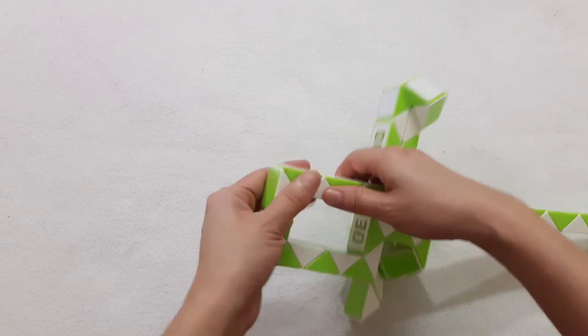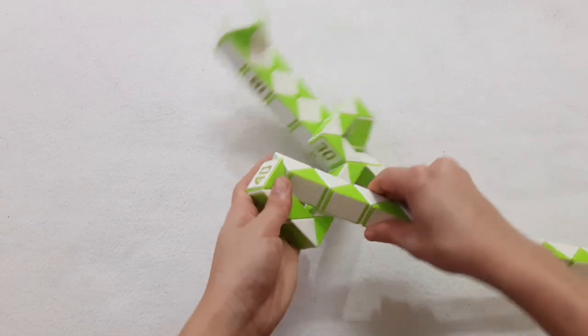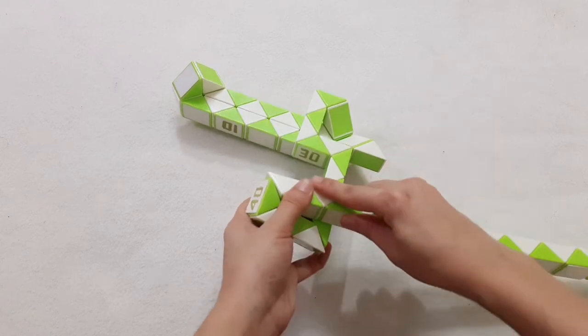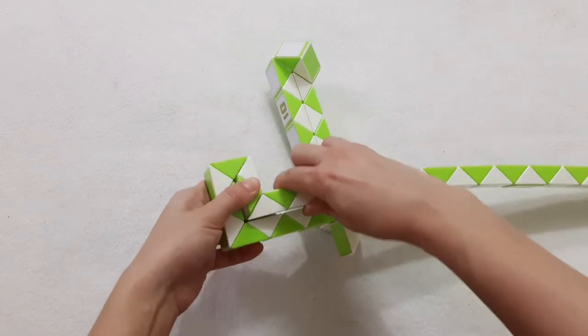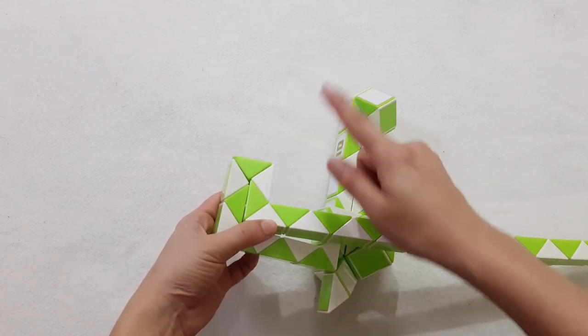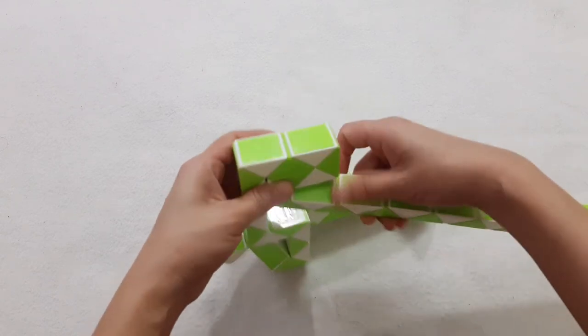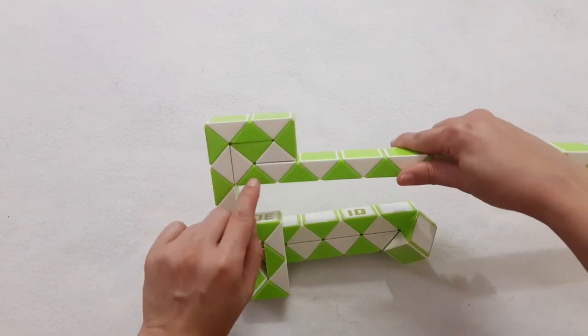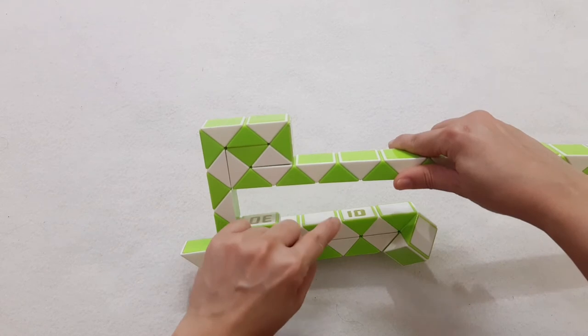And then turn to the left. 1, 2, 3, go to the right side. 1, 2, 3, go to the right side. 1, 2, 3, 4, 5, go down.